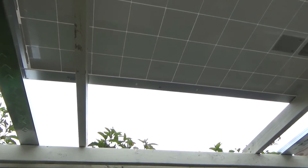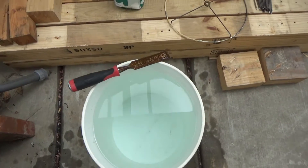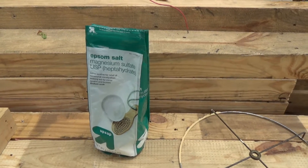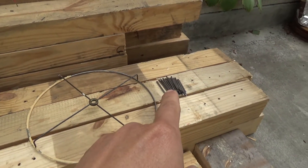For this project you need a solar panel, the Sun, a bucket of water, some salt — I use Epsom salt which is magnesium sulfate — some metal wiring, and some iron.